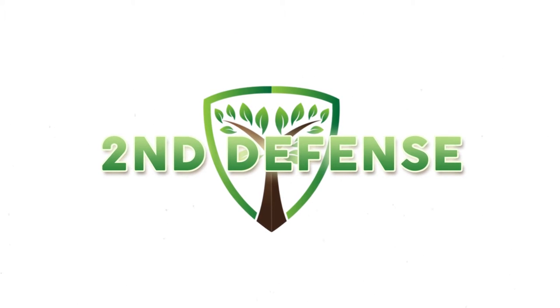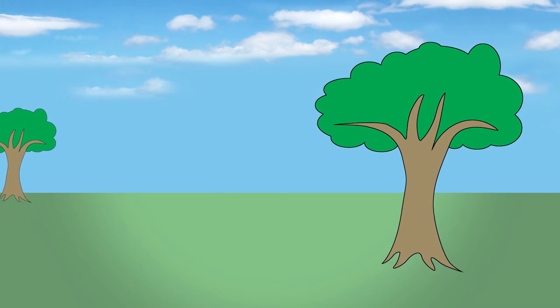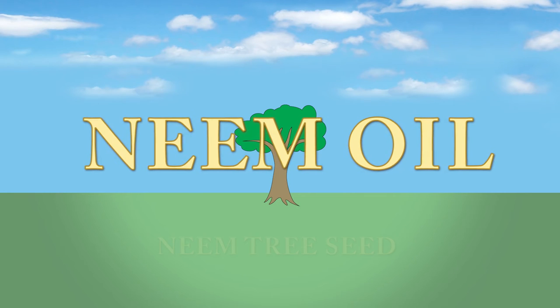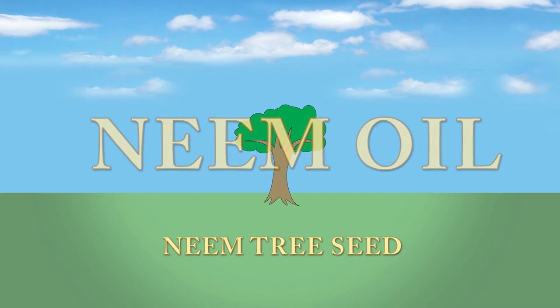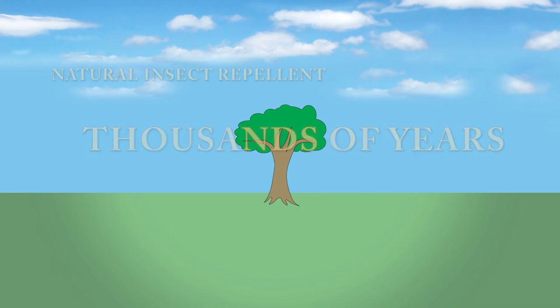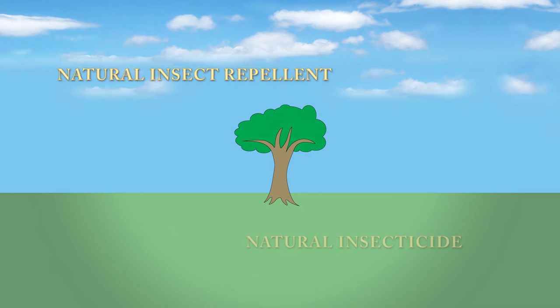The second defense of Ivy Organic 3-in-1 tree guard paint is to provide a shield against beetles, termites and other wood boring insects. This product contains neem oil, which comes from the neem tree seed and has been used by Indian farmers for thousands of years for many uses, including natural insect repellents and insecticides.